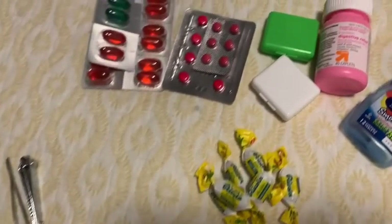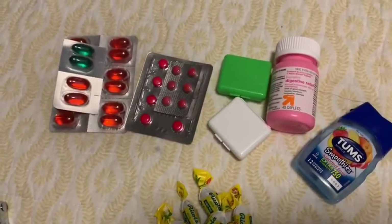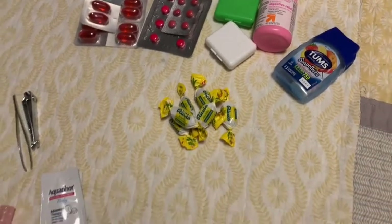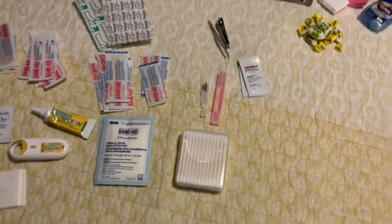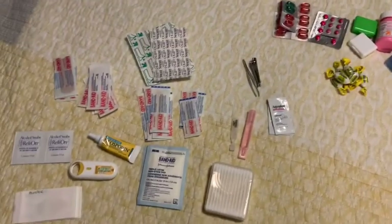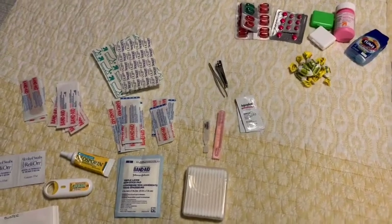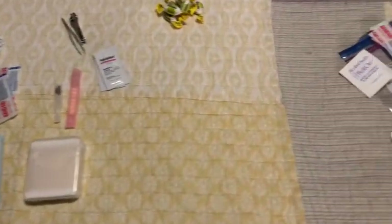Cough drops, two different types of cold medication — one for my husband and one for myself, since I need high blood pressure medication. Tums for digestive issues, as well as ibuprofen. There are also at the bottom some specific blister bandages for blisters.